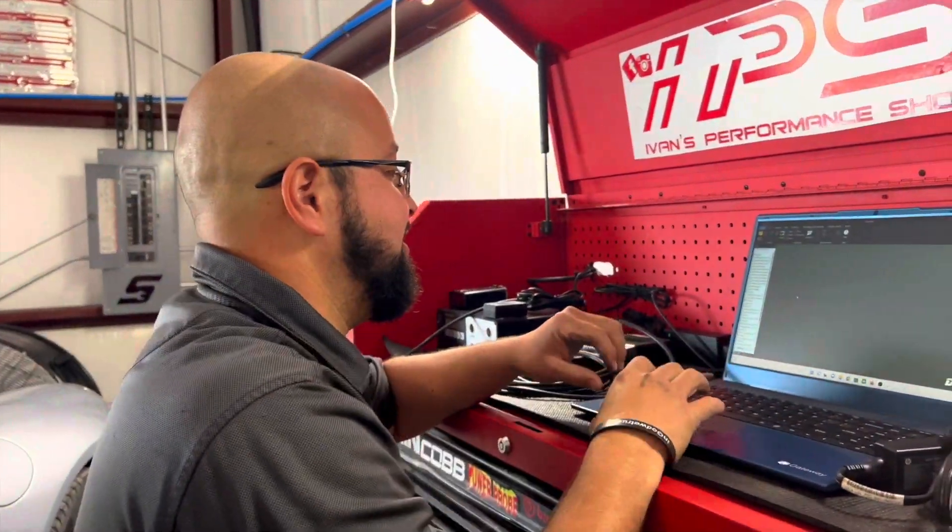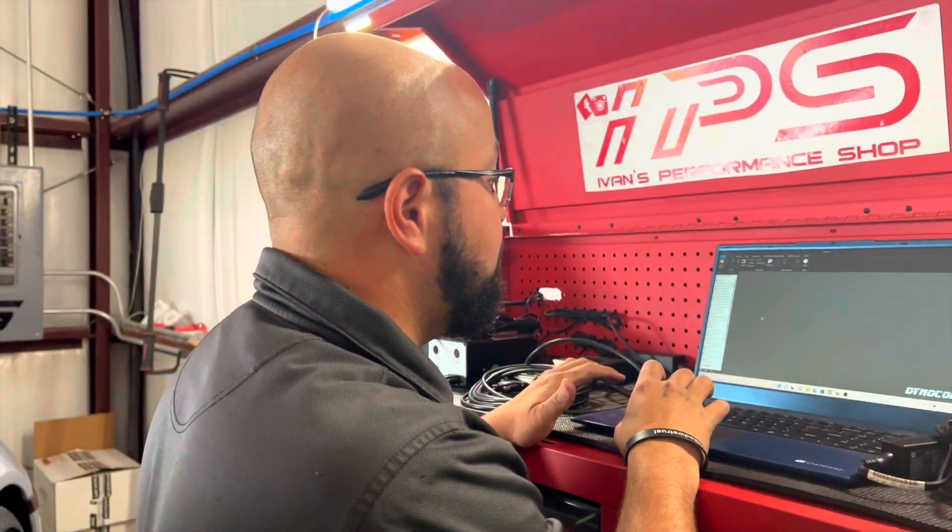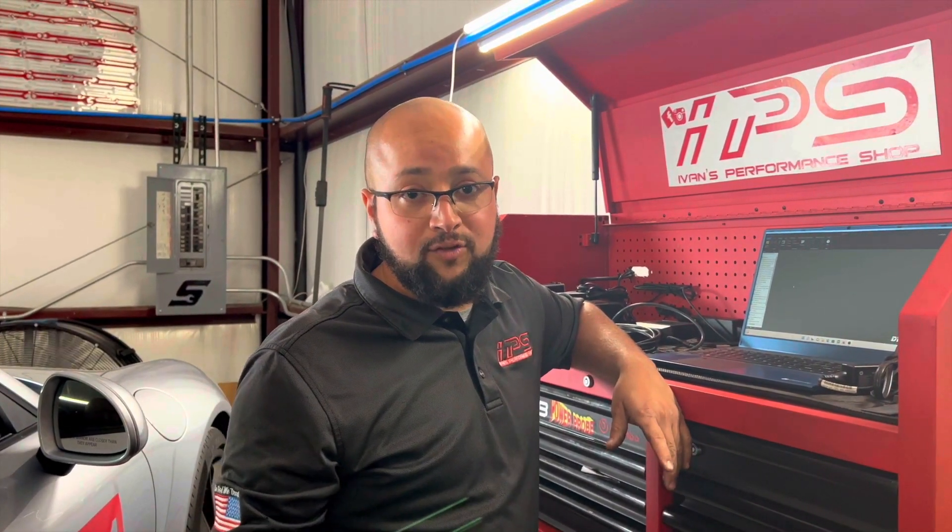What's going on, Ivan? Hey, what's up, man? Welcome back to the channel. Today we have a very special video. We're going to have the 911 — the shop 911 — on the dyno. We're going to take some baseline, and then we're going to improve some things on the car, really, really simple, and then we're going to see what it puts out afterwards.